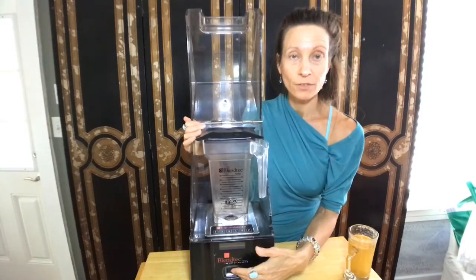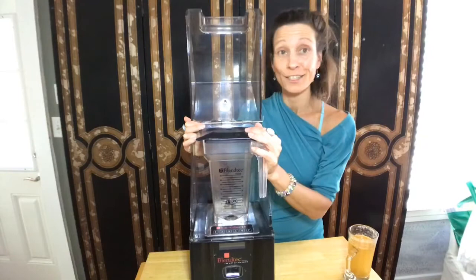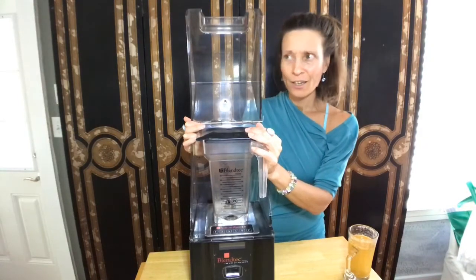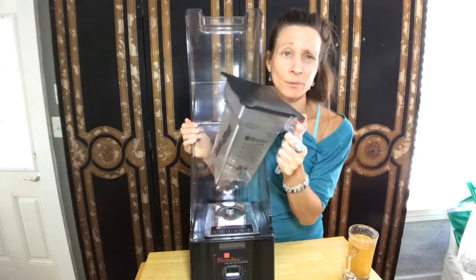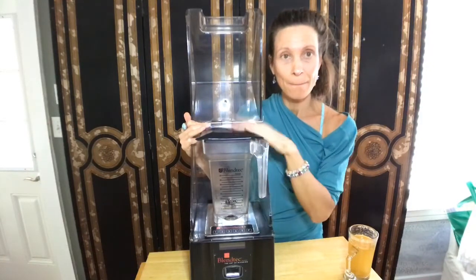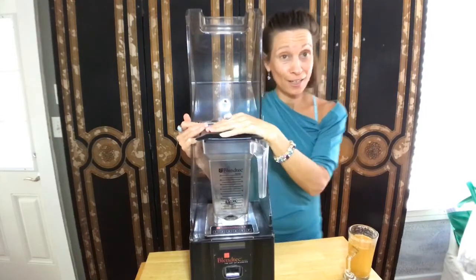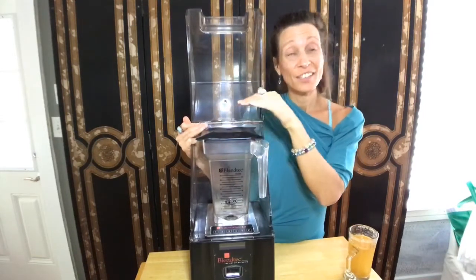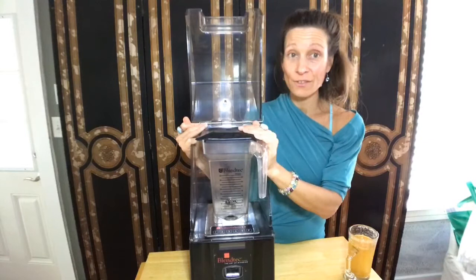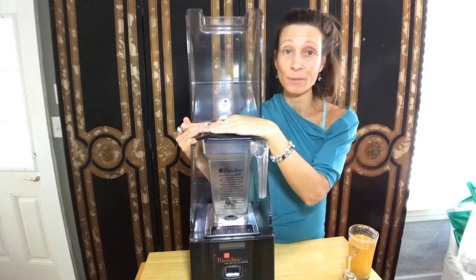I wanted to share that with all of y'all because maybe somebody out there is new to making smoothies and the whole food lifestyle. When it comes down to it, you want the best blender. If you're doing a lot of smoothies, you want to invest in yourself. Whether you like Blendtec or not, this has been my go-to, my favorite.